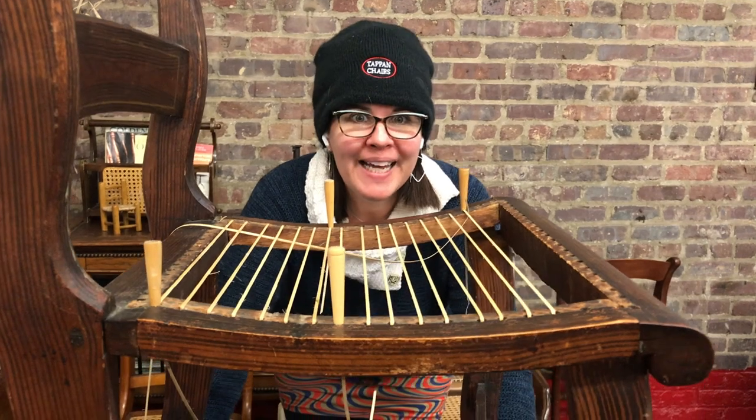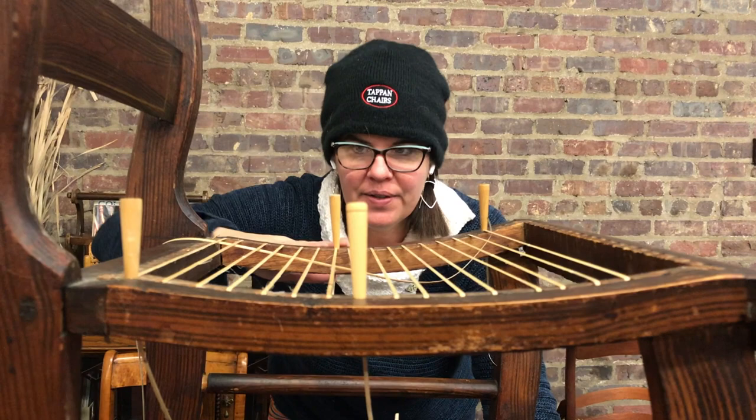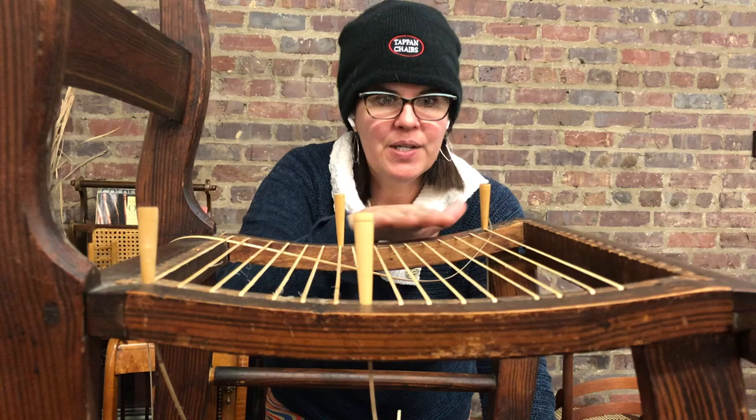I just wanted to do a quick video to show y'all what I was talking about about curved seats. The curve usually goes higher at the front, down and then up at the back, and even if it's a subtle curve, you need to honor that curve. I've laid out step one horizontally; step two is gonna come underneath everything.